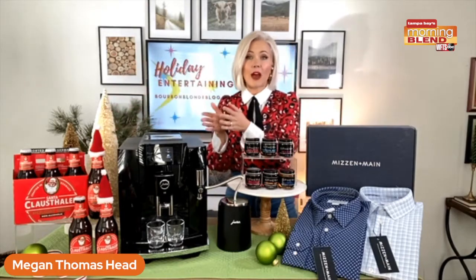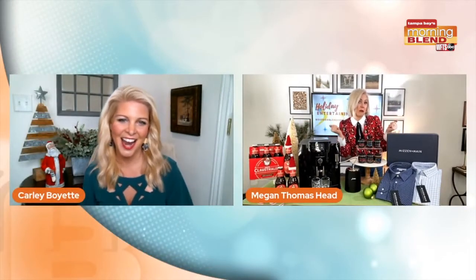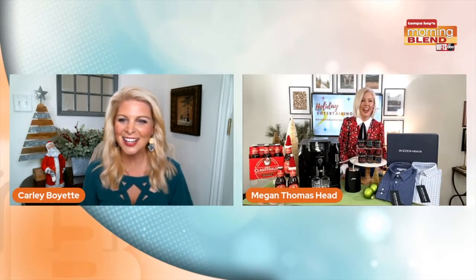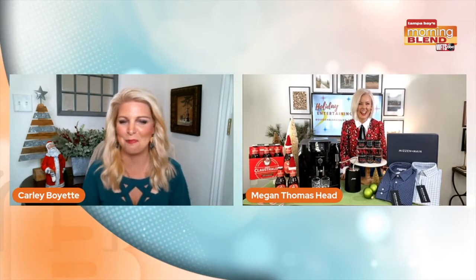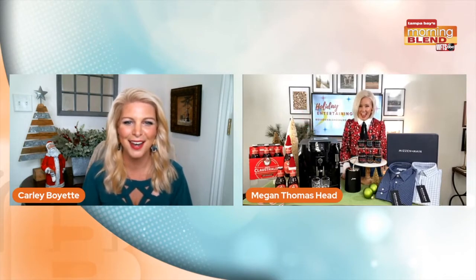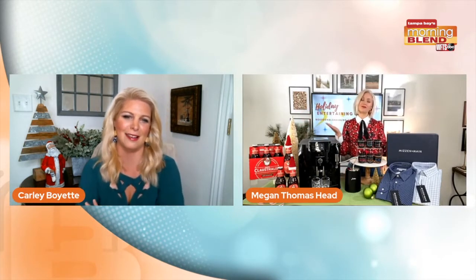Fine spirits and beers sold there. I just want to make a little suggestion — maybe serve this instead of the traditional milk for Santa this year. Maybe Santa wants a little change up. I don't know! I can't wait. I love everything about it. Especially if you're serving something at a holiday party, it just doesn't get any better.